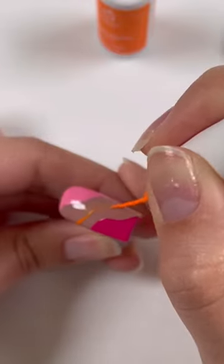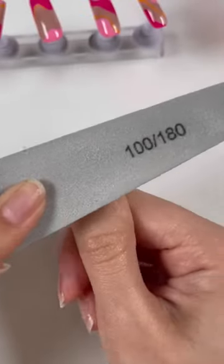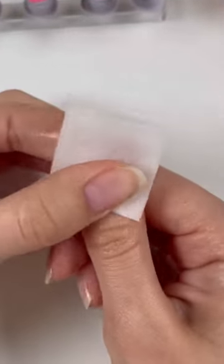Then once you are done painting your nails, you're going to want to lightly buff your natural nails. Then take an alcohol prep pad and remove all the oils.